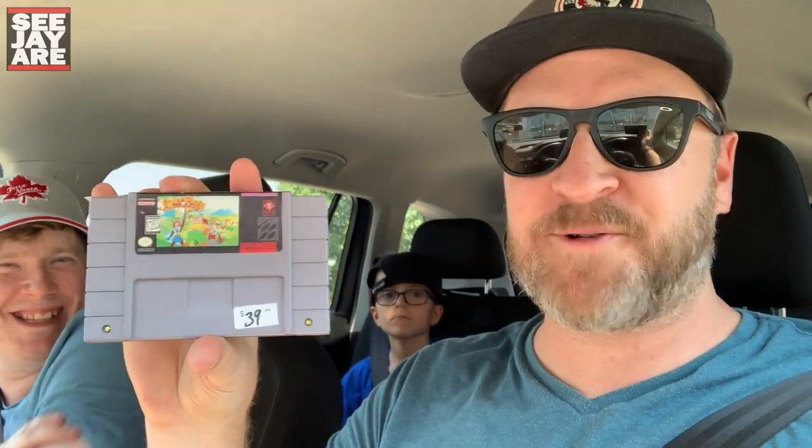Just made a quick little flip. Turned those $15 Blu-rays into a Super Nintendo game — this is Power Pigs of the Dark Age. I think it's a platformer, it looked pretty interesting. And then Isolated Warrior, another game I've never heard of on the NES. $35 and $39 — I have no idea if those are accurate prices. I turned my $15 investment into two games that I needed. I also picked up this wired 360 controller for $3 at a sale.